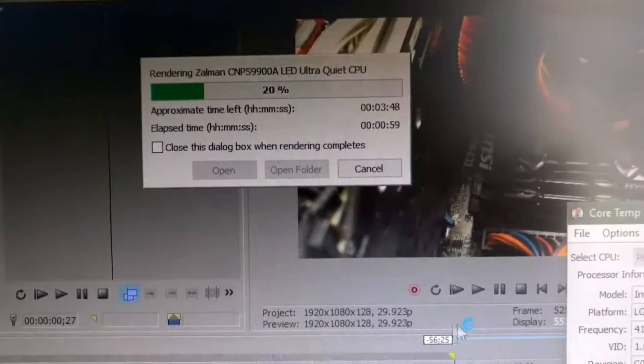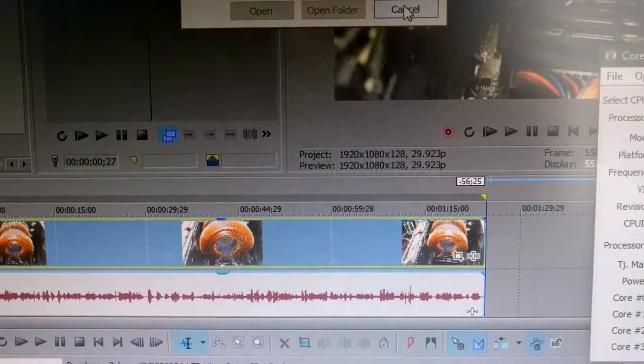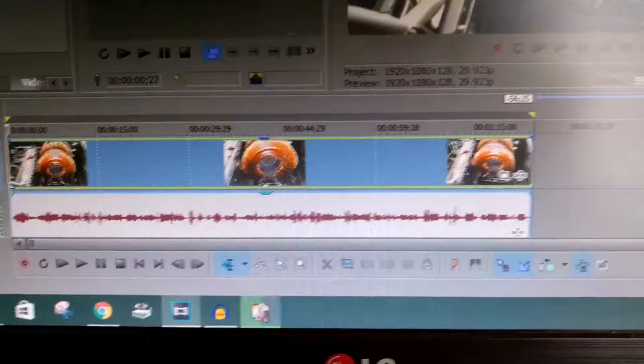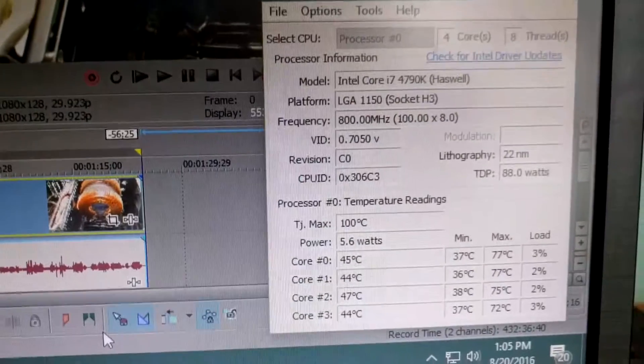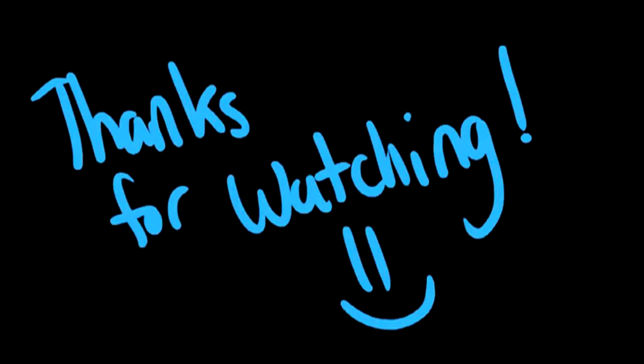I'll cancel the render to show how fast the temperature comes back down — it drops back to around 44 degrees Celsius. That's it for this video, guys. If you have any questions, please leave them in the comments below and I'll answer them as soon as possible. Thank you very much for watching.